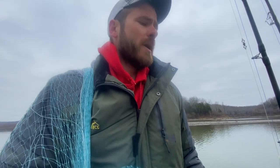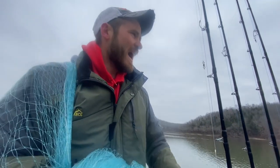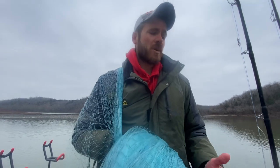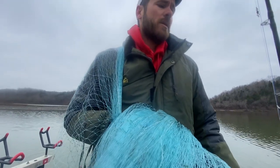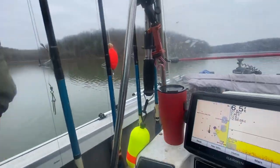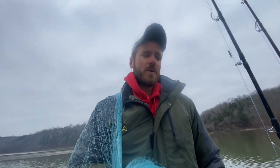Now when the water is really cold like it is today, if you have a really warm sunny day where the sun's beaming down on the water and warming it up, the shad will just stack up on the flats and you can throw your net anywhere and load up on bait. But on a day like today where it's overcast and the air temperature is colder than the water temperature, you pretty much have to use your side imaging and down imaging to find these shad, or you're just going to be throwing your net all day.